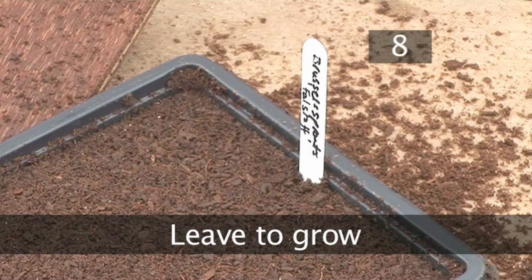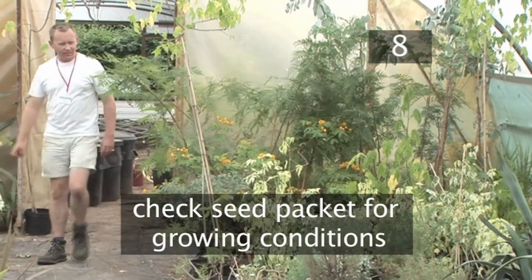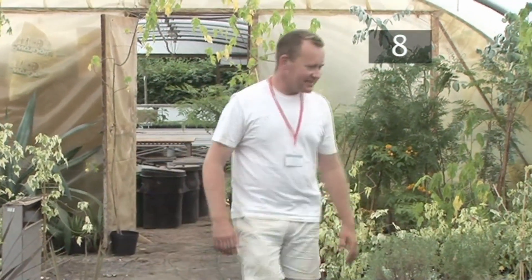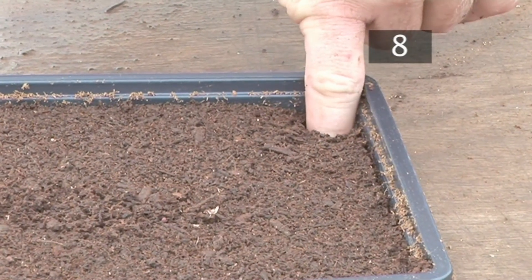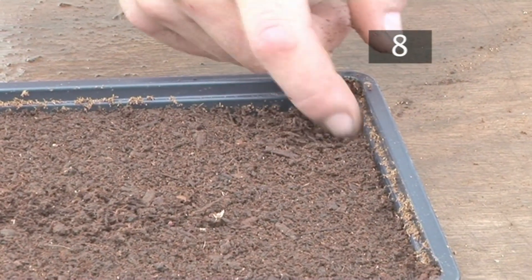Step 8: Leave to grow. Different seeds require different growing conditions — check the packet. It's usually somewhere warm and sunny, like a greenhouse or a window sill. Top tip: to check if the seeds need more water, dig your finger into the soil up to the knuckle. If it doesn't feel moist, water them.